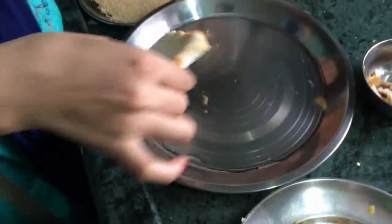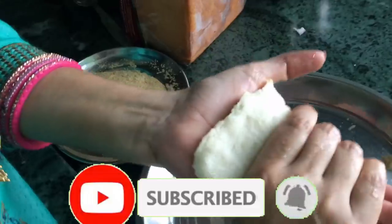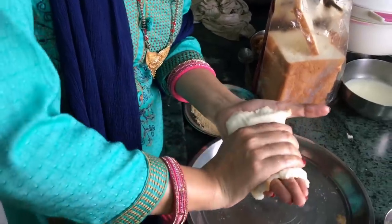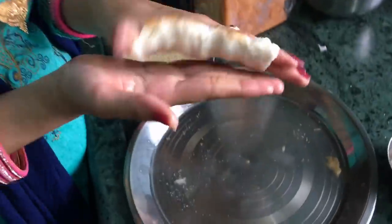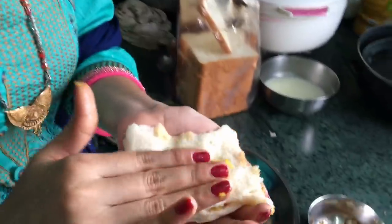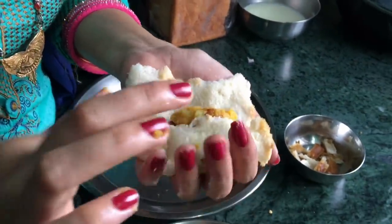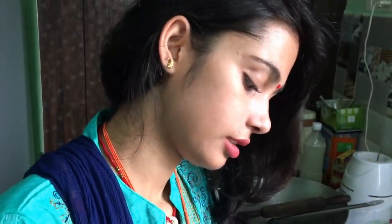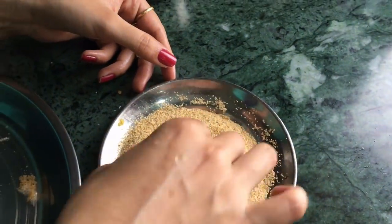Just put it in the water — we are ready to fill it. Then we will roll it properly and roll it a little bit so that it won't fall apart. Then we will coat it with the suji, like you are watching.